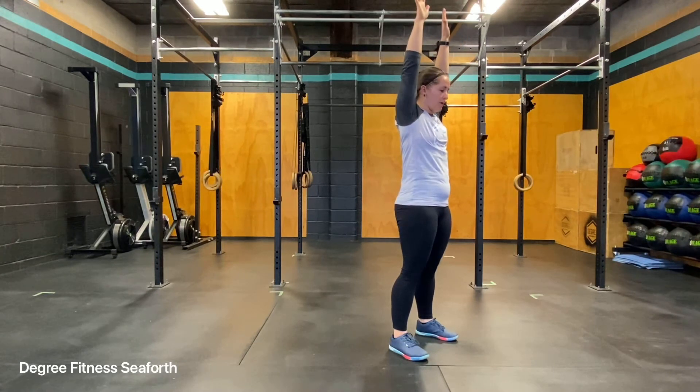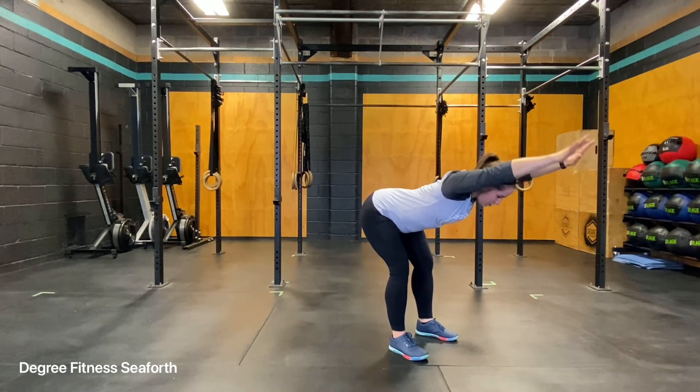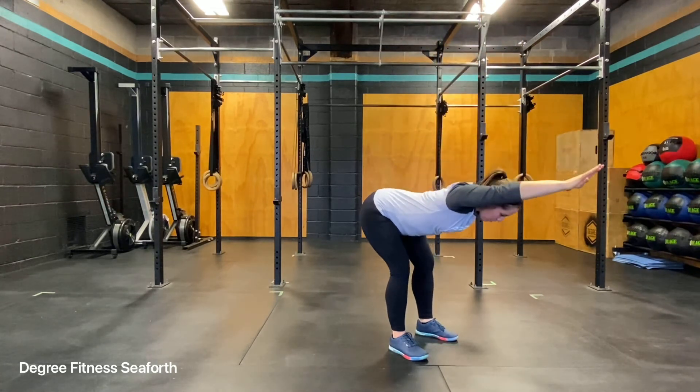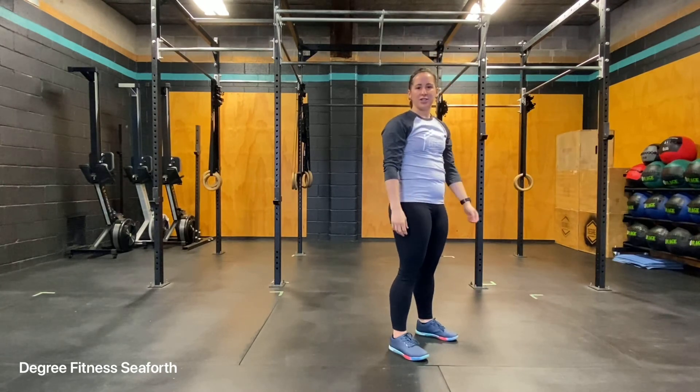The other variation is bringing your hands all the way up overhead. Doing the same thing — sending your bum back until you feel a good stretch down the back of your legs, and then bringing your hips forward until you're in a straight line again. Sending your bum back, and then up. That is your good morning.